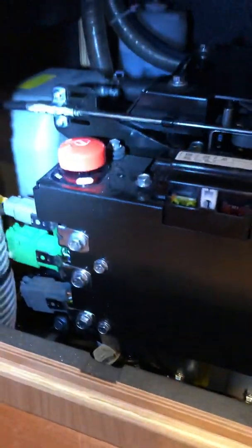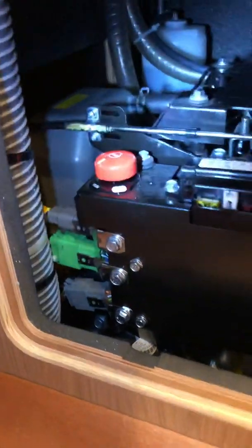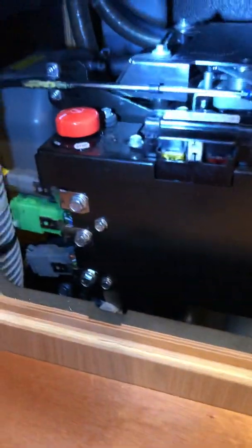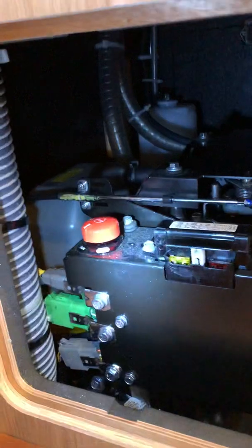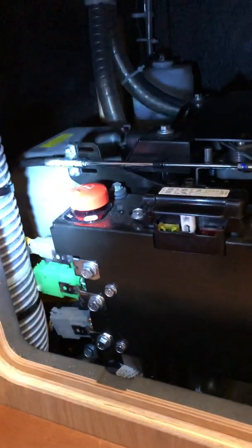Since there was no information available anywhere on the internet, I thought I might as well make this video. This is the left-hand side, or the starboard side, of the Yanmar 4JH45 engine mounted in a Beneteau Oceanis 41.1, model 2018. I wanted to connect the engine to get data from it on my plotter, so I went off to the internet.